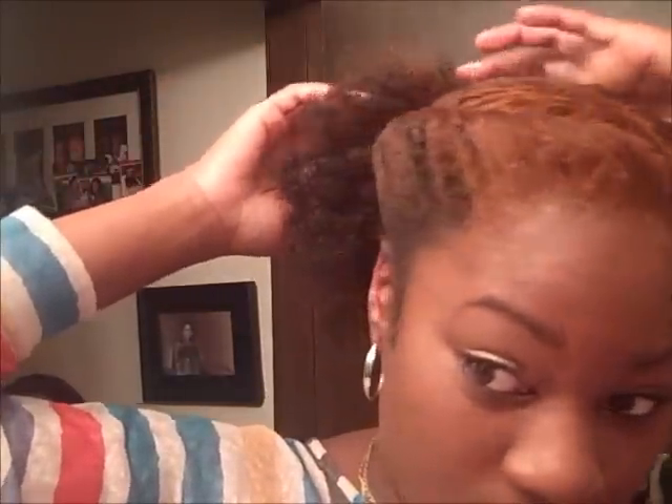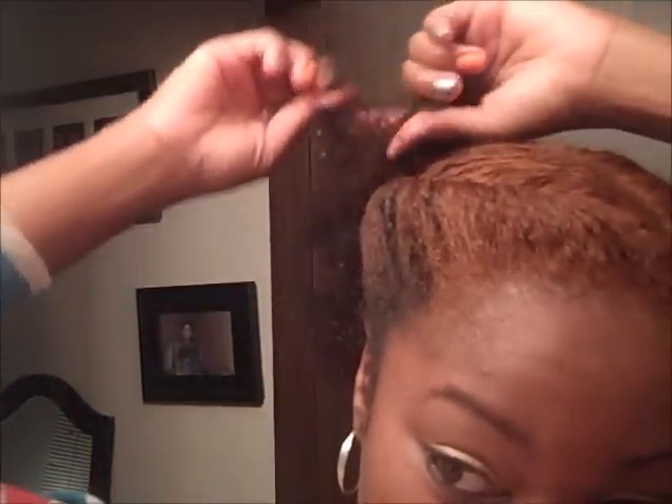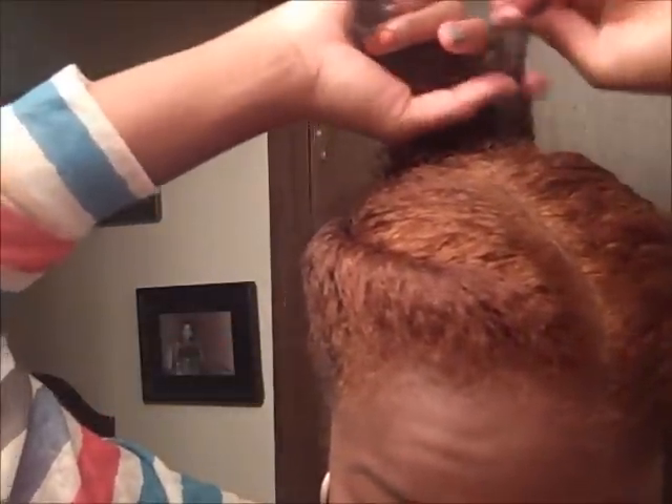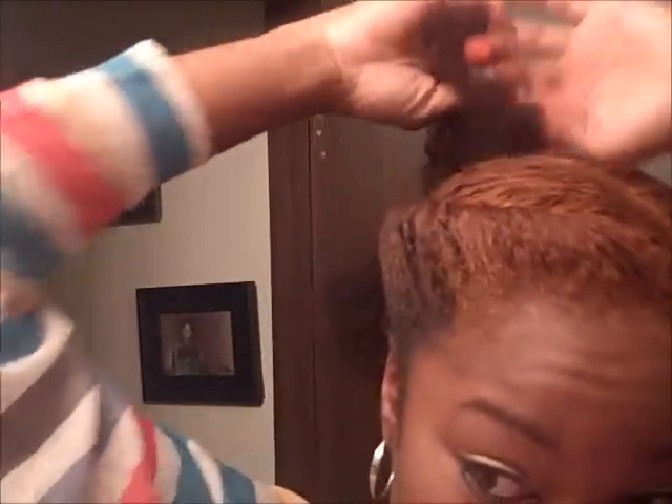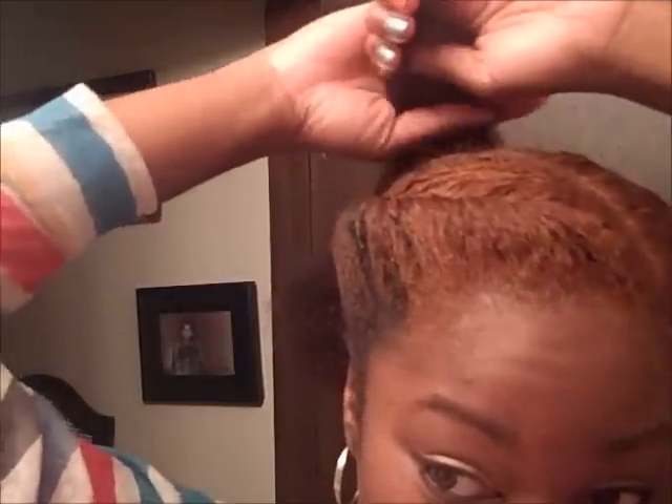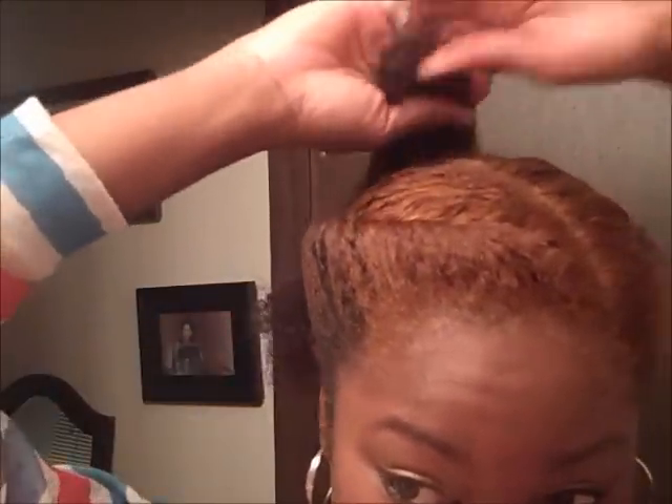You can leave it like that if you want, but my ends suffer a lot and it's really hot outside, so I want my ends to be protected. What I'm going to do is make this a bun. I'm going to start sectioning pieces — this is a variation of a bun. You can roll it over and tuck and roll, but I want mine to be really big, so I'm going to do a different technique.